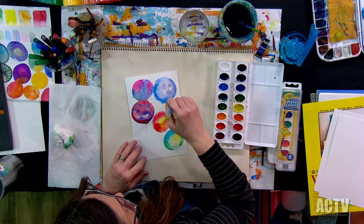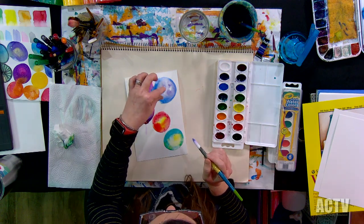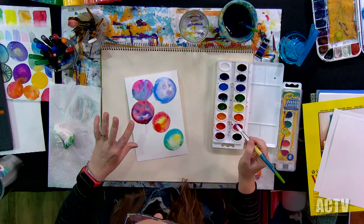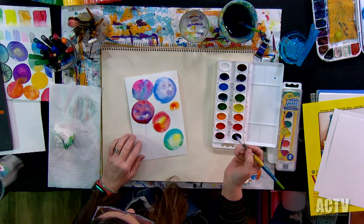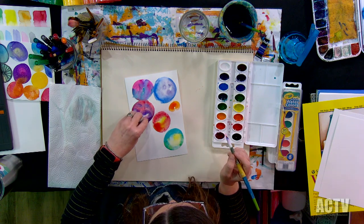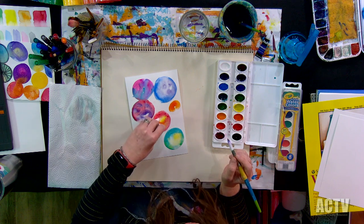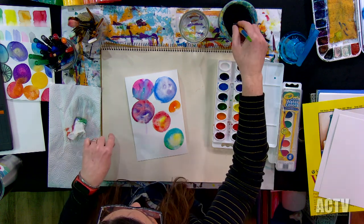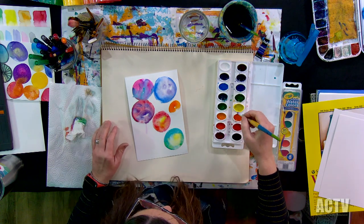I've also done things like this with my students where we drip little drips with a pipette of rubbing alcohol, and it does some cool things. So if you're at home and you have rubbing alcohol, give that a try — because that's really fun. In my next class, we're going to look at some more watercolor — we're going to start on some more compositions, and we're going to add some salt, which is another really cool watercolor technique.